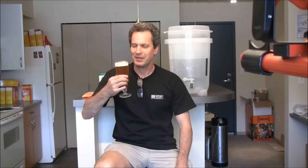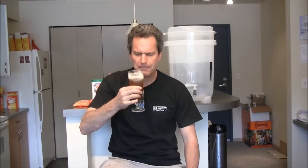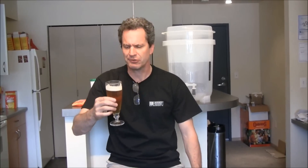Cheers. As I take a sip of this Pilsner beer I made about two or three months ago — I believe it's called my Mardi Gras Pilsner — absolutely delicious.